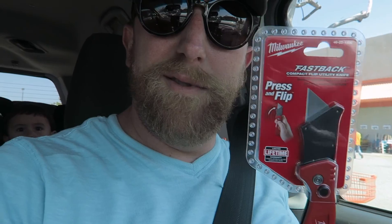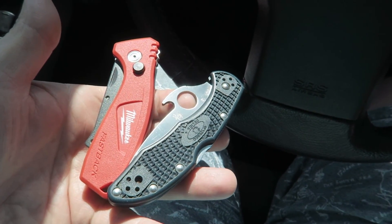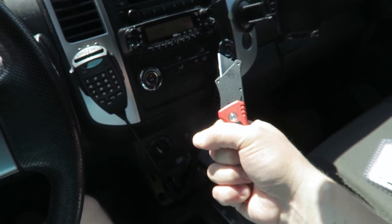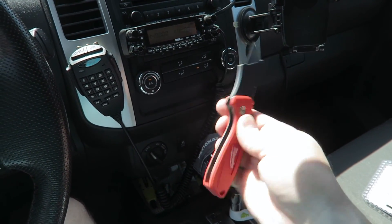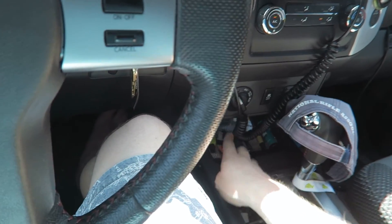Oh, they got new tools — new Milwaukee Fastback utility knife with a little flipper body. Here's the new Fastback next to my Spyderco Delica. It's got that quick open, smaller handle, flips open, flips closed, locks in place — nice. I can leave this in my car now because it's small. I always have a utility knife on hand — that's usually a good thing.